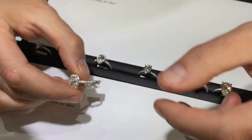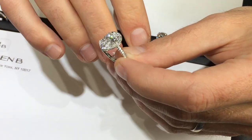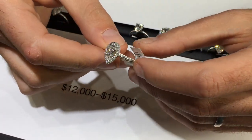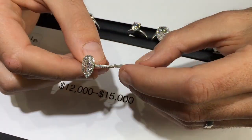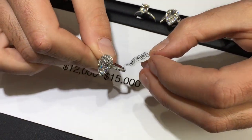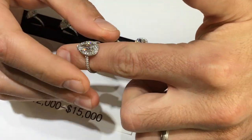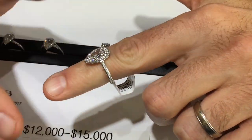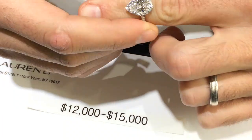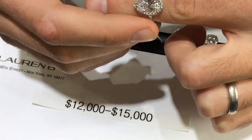This is an invisible gallery 1.5 carat pear shape — price range depends on quality; the quality here is E color SI2. Model SOR15837 is on the website. It's a beautiful stone with very nice proportions — if you see it in person you'll think it looks like two carats because of the spread. The invisible gallery setting sits as low as possible, almost touching the finger.